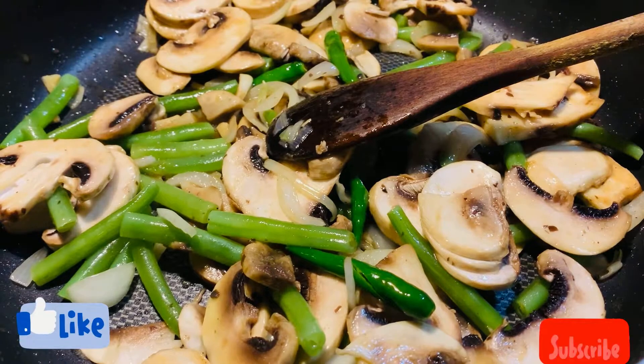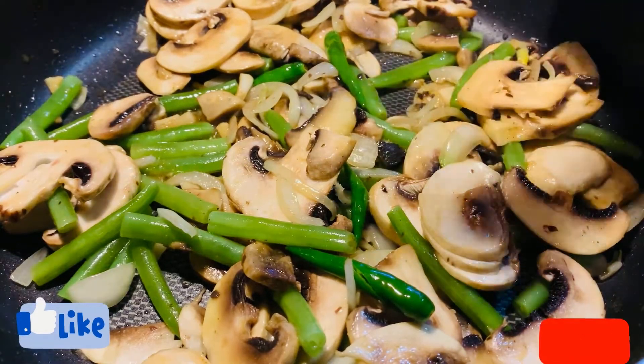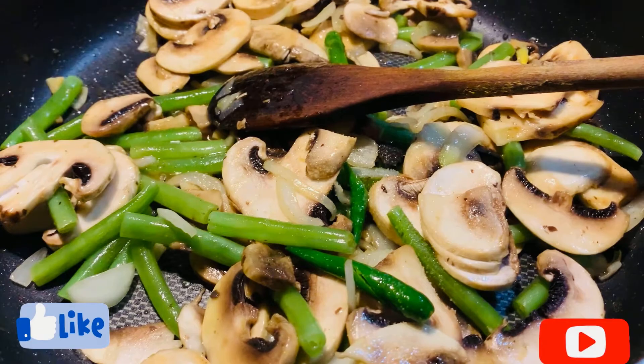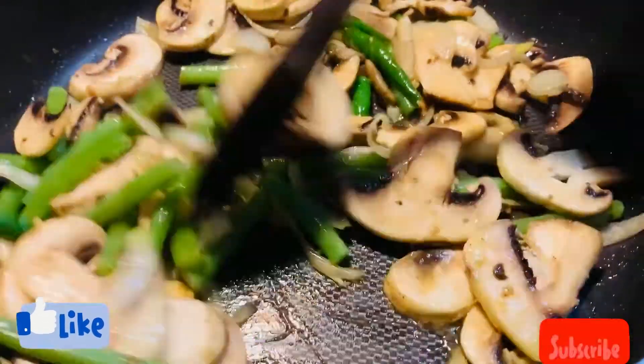I'm going to add a pinch of salt here. Don't put too much salt because soy sauce and oyster sauce already has salt in them, so make sure you put the right amount. Now I'm going to fry them for five to six minutes.